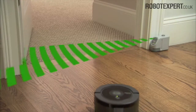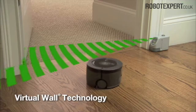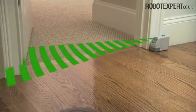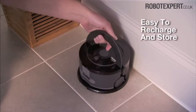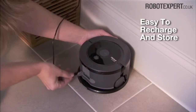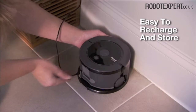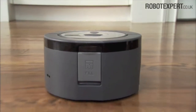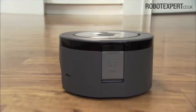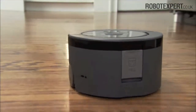SCUBA 230's virtual wall technology keeps the robot in the areas you want to clean and out of the ones you don't. SCUBA 230's compact size not only makes it nimble, but also easy to carry, recharge, and store. The iRobot SCUBA 230 floor-washing robot washes floors clean on its own, so you don't have to.